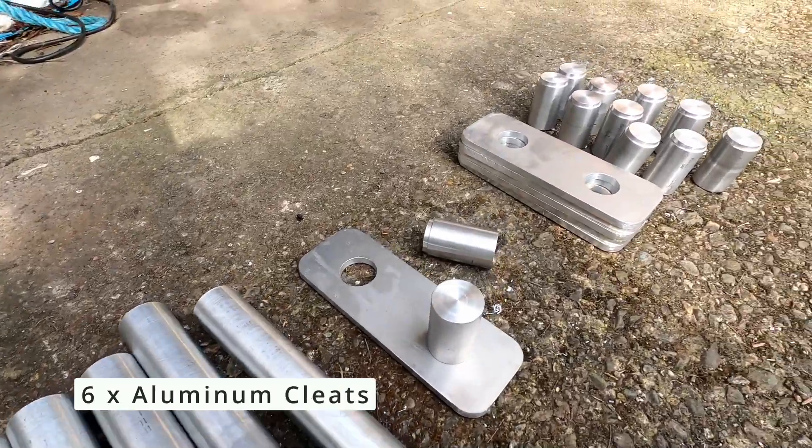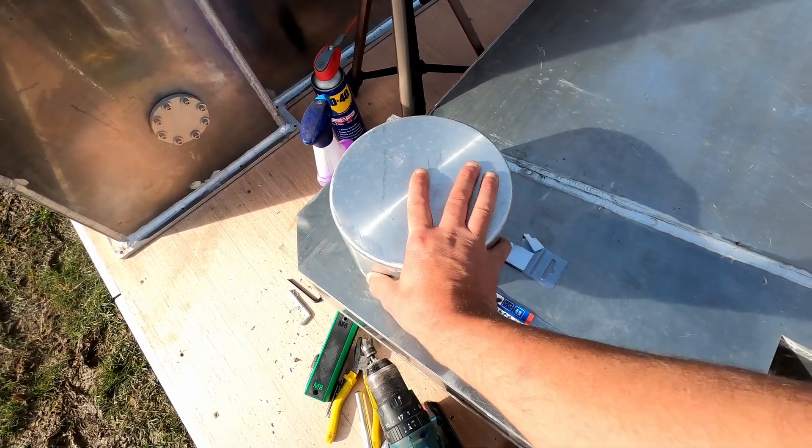One is I've started to work on the cleats — I need six cleats and I've almost got them to a point where they're ready to weld. I am also looking at stage 13, which is the keel pivot rod, the bushing, and the outer housing.